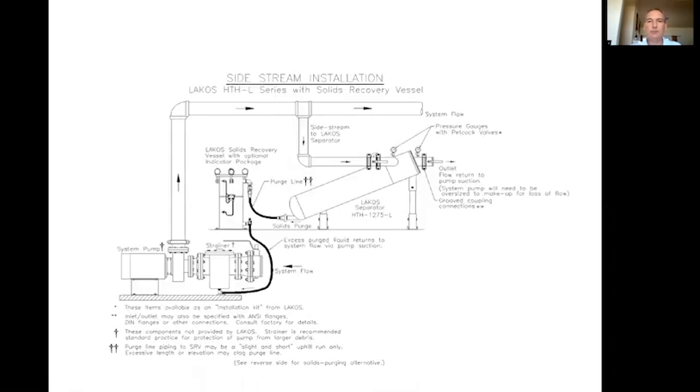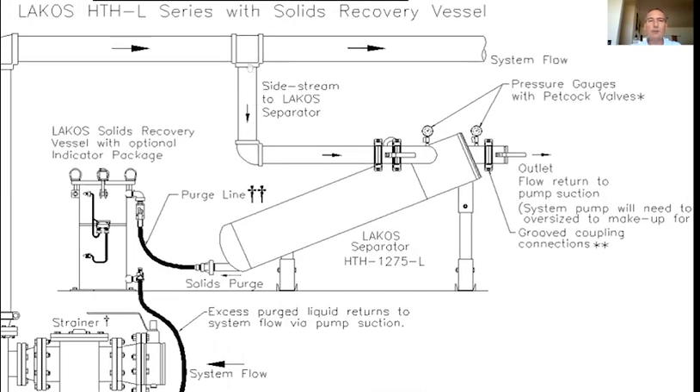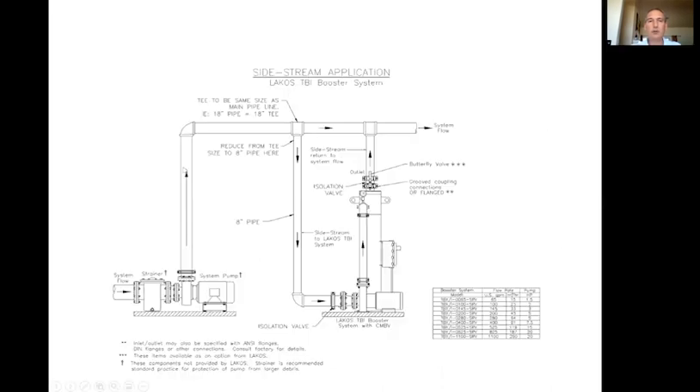The next couple of slides show a setup without a pump or control panel — one method to install a side stream separator by itself. Same principles apply: a big T, coming into the inlet of the separator. It always needs to be installed on the discharge side of the main pumps — never on the suction side. We have many requests to put it on the suction side, but they do not operate to design flows; we end up fighting the large system pump with our small booster pump.